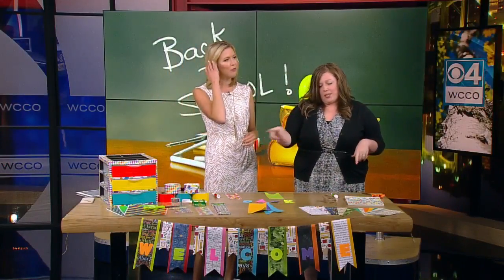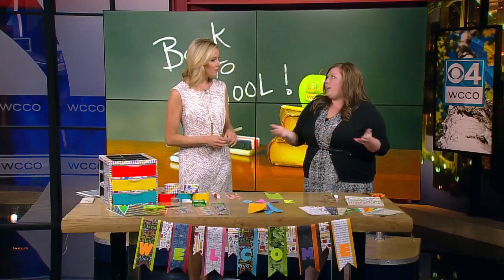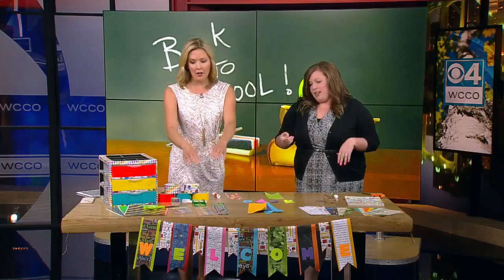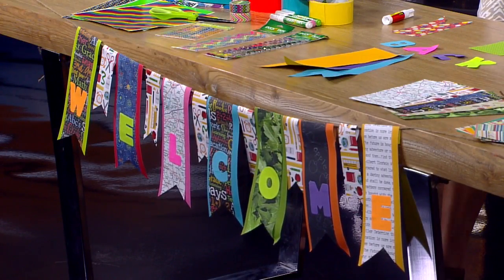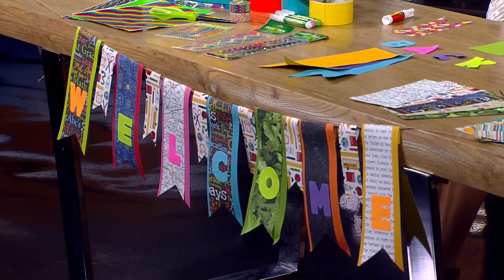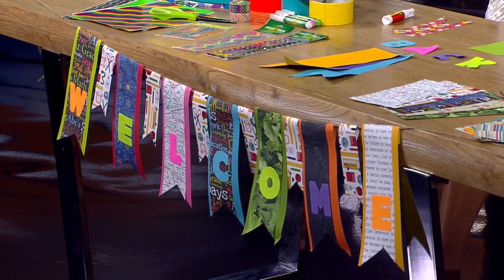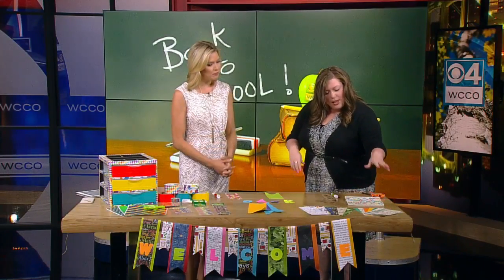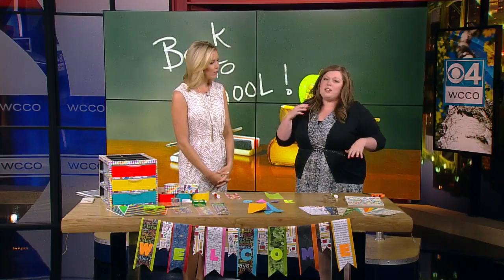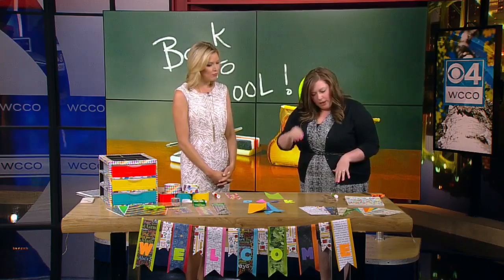The second craft we have is a banner, and the great thing about this is you can really use it for any occasion. We have the banner right here in front — it says 'welcome.' So, welcome back — a great greeting for those kids coming back to school. But you could use it for bridal showers, baby showers, birthday parties. I have a birthday theme here with different presents and banners to celebrate.